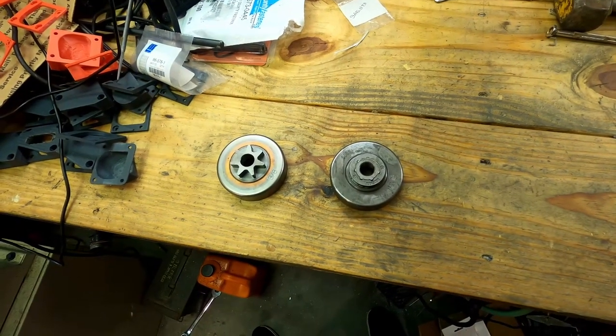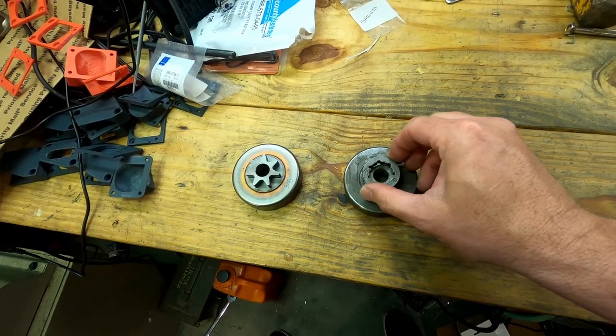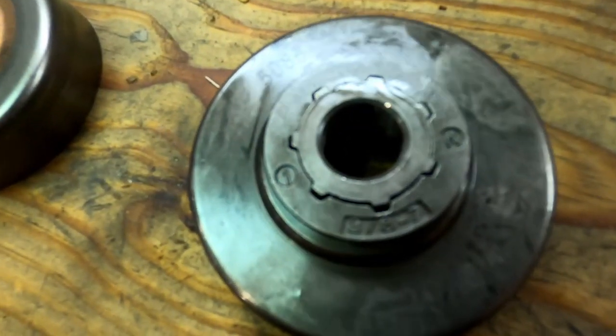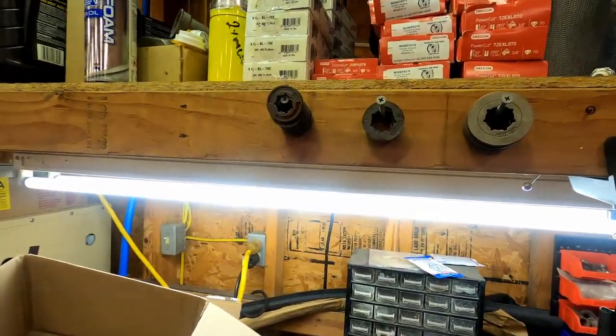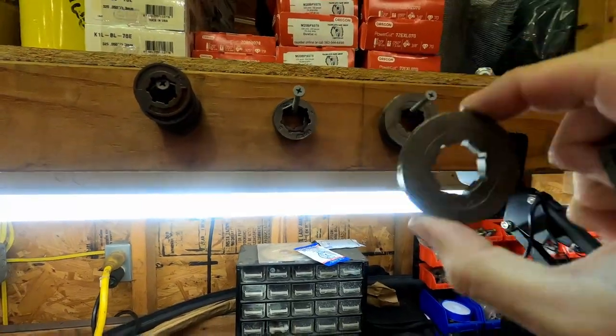This also allows you to easily change out the rim for different tooth counts. We're starting with a 7-pin — this is also a 7, you can see '3/8, 7' stamped there. But look here — we've got some 8s and even a 10.